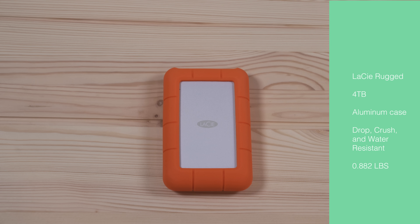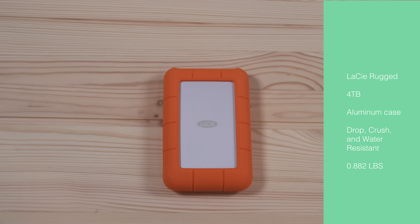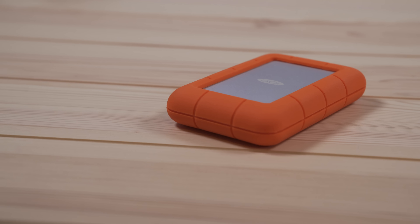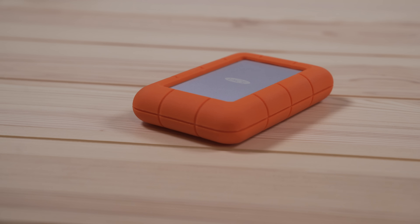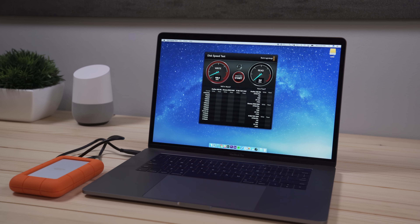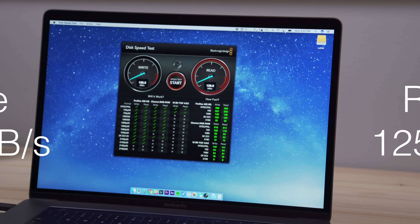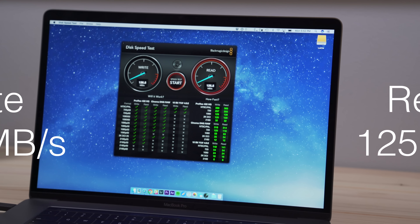The next drive I tested was the LaCie Rugged. This is a four terabyte drive that has an aluminum case. They also say that it's drop, crush, and water resistant. They have some specs that it can withstand being run over by like a one ton car, so it's supposed to be really durable. The performance of this drive was also really good — pretty much in line with the performance of the G Drive. The specs list 130 megabytes per second for the read and write, and I got really close to that with 125 and 125. So it's right in the ballpark.